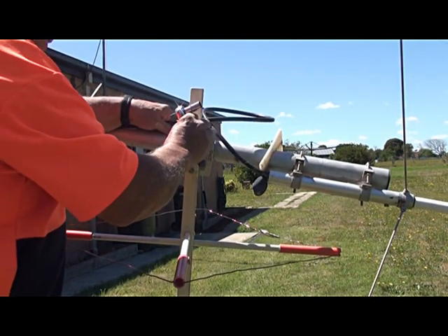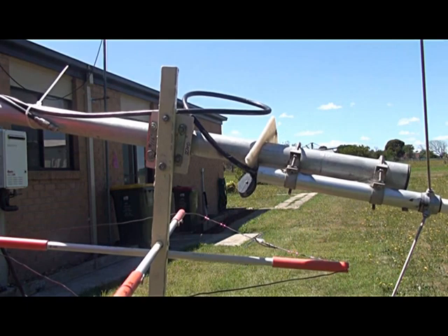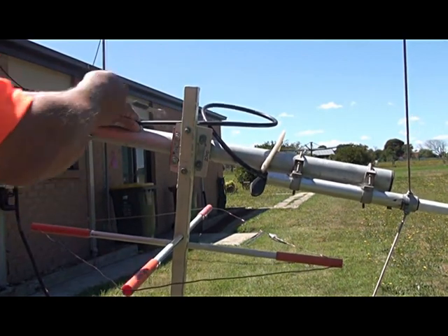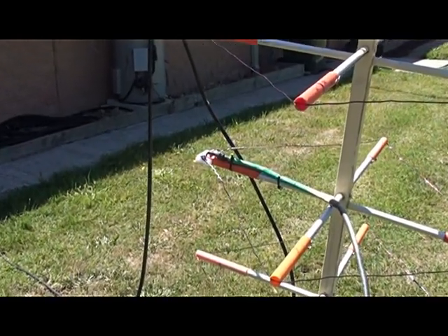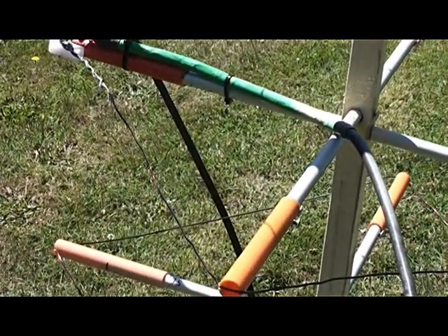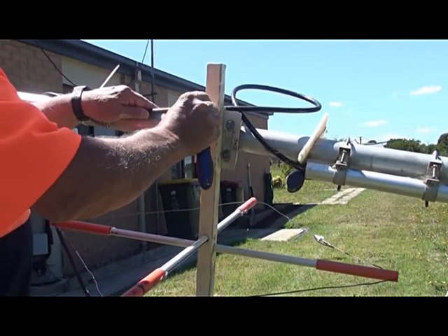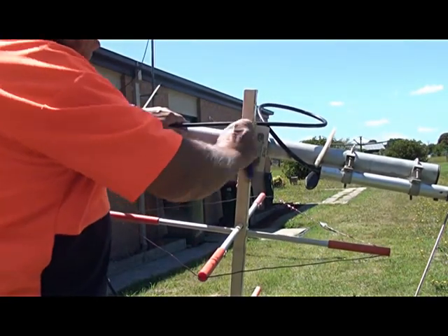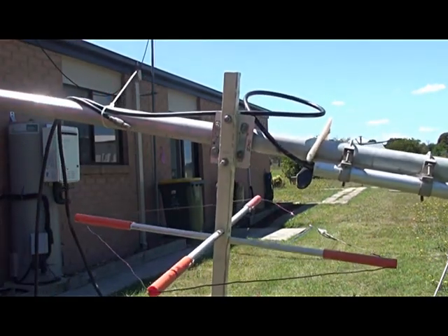A little bit wet still — doesn't matter. We'll bolt this back up. Now I've got the driven element feed point down the bottom. Tighten these up — there's the driven element down the bottom. The bazooka has been unzipped from the mast while the paint dries, just sitting there at the moment. The stainless steel lock nuts are back now — won't come off, hopefully.